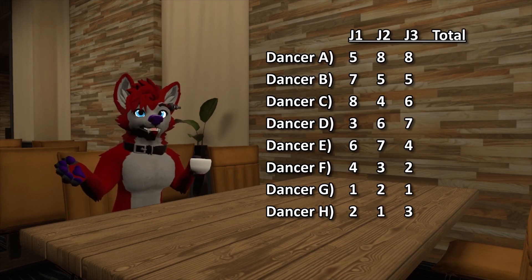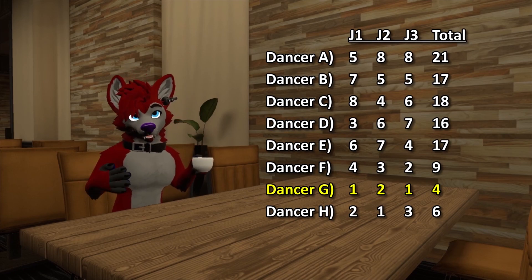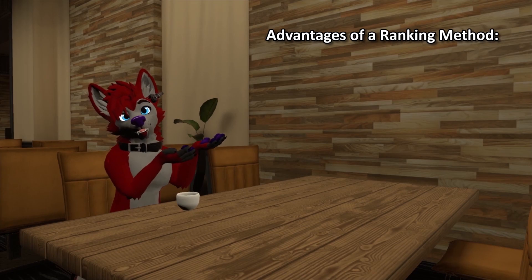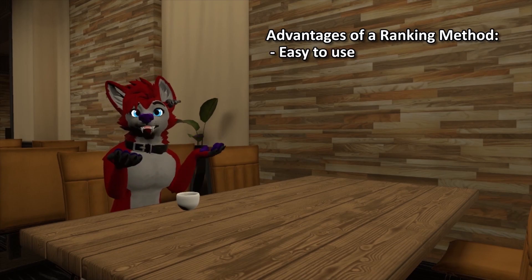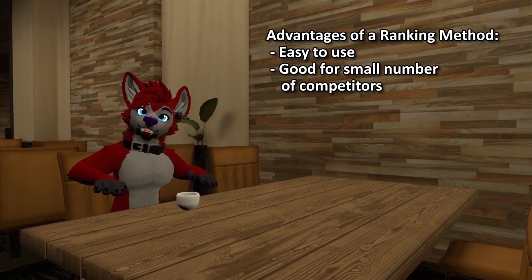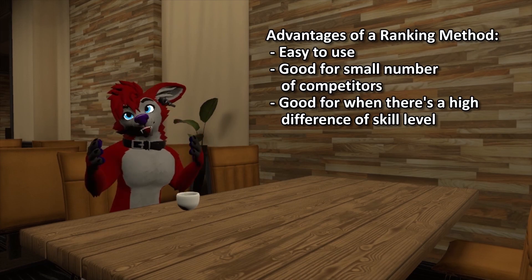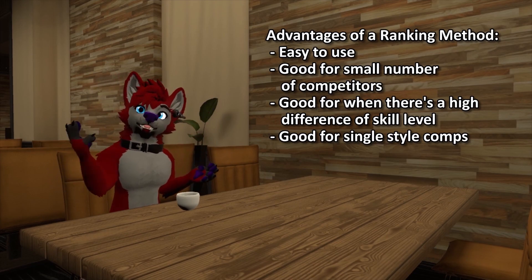Once all acts have gone, the judges add up all the rankings of each dancer and the dancer with the lowest score is the winner. The nice thing about this method is that it's pretty easy to implement — each judge gets a single sheet of paper and the math is just simple addition. The ranking method is good for competitions with a low number of entries, when there's a high skill difference between competitors, and for competitions focused on a single style of dance.